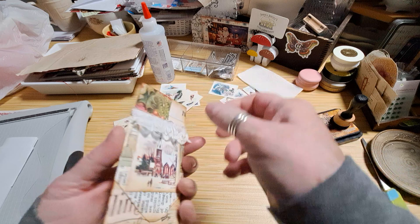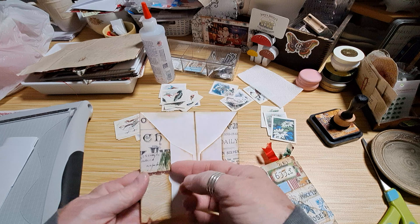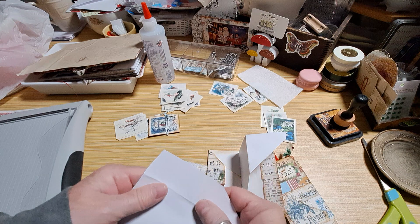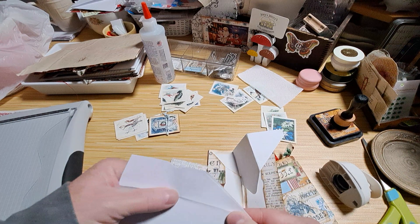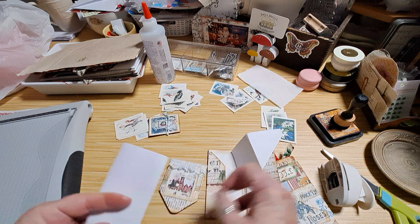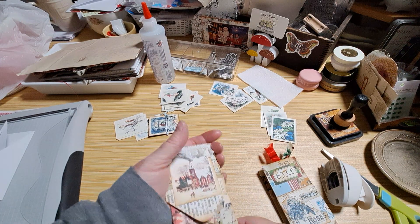I used all of the junk journal studio things. I put a little lace on this one. Open it up — I also notched these out, which is a good time to do it before you start gluing down. You could fold these two together and notch them to get both sides exactly the same. Then you have your little notches there. I left it a little loose so that we could put some things in it.